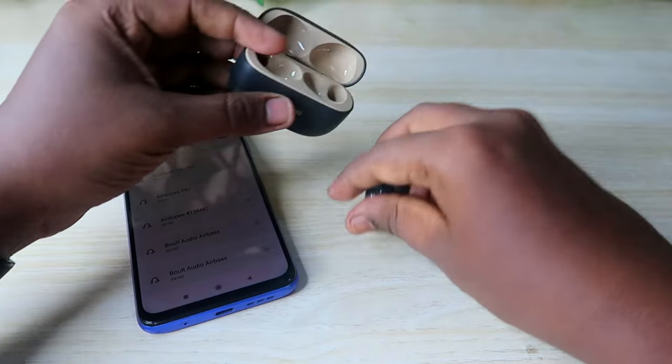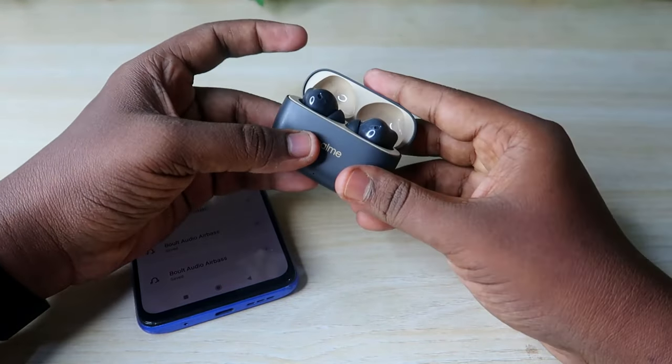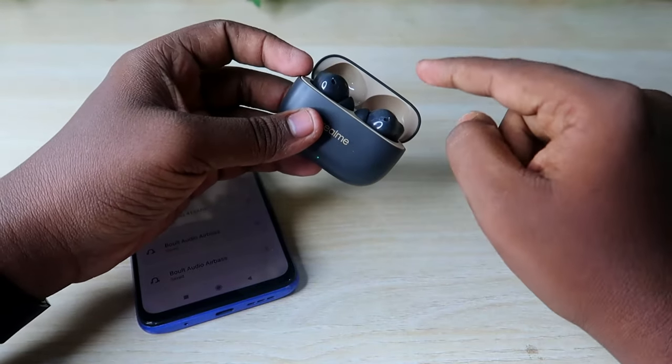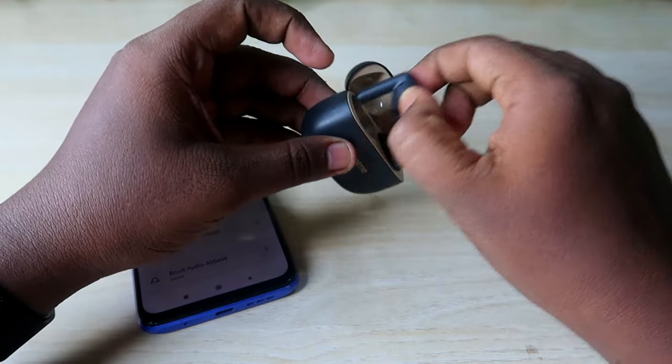Once you've done that, take both earbuds and place them into the charging case, close the lid, wait for a few seconds, then open it again. Also make sure both the charging case and the earbuds have enough battery.